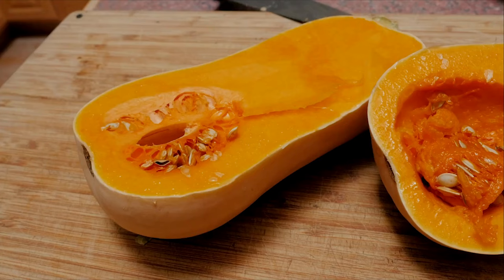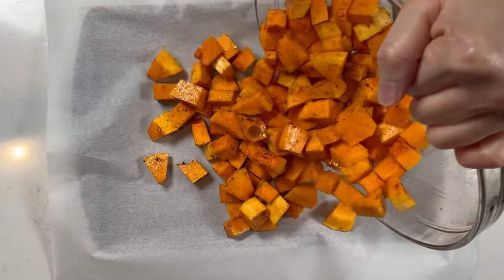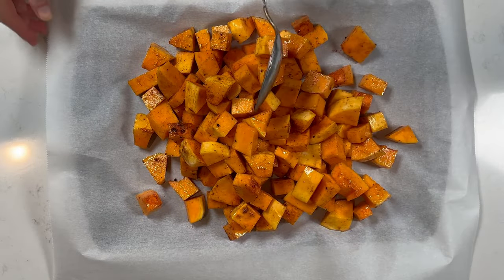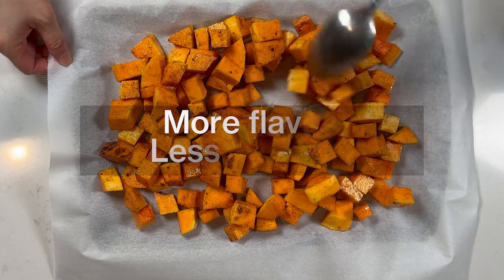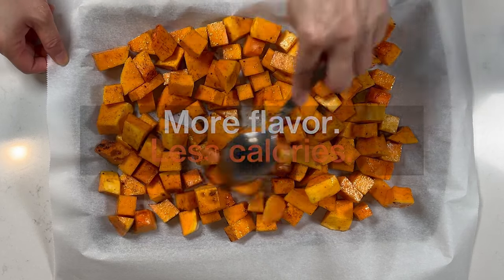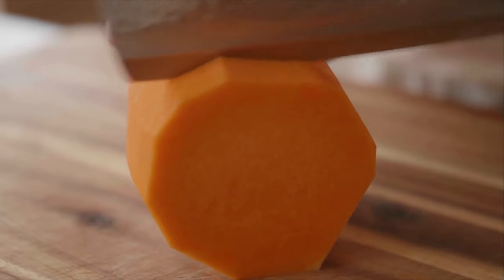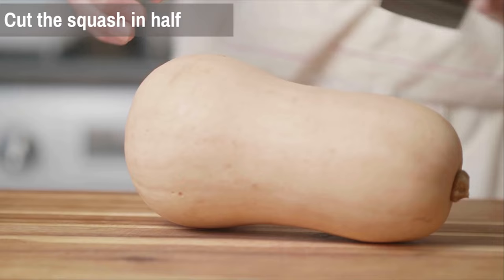The star of this salad is the roasted butternut squash. Not only is it a nutritional powerhouse, but tender golden cubes of butternut squash caramelized in the oven bring a slightly sweet and nutty flavor to the dish. It adds flavor to meals while being low in calories and high in fiber. However, cutting butternut squash can be a bit challenging due to its tough skin and dense flesh, but with the right technique it becomes much easier.